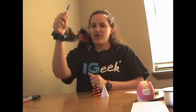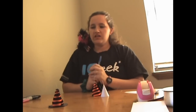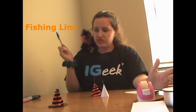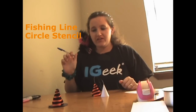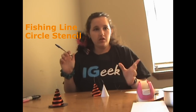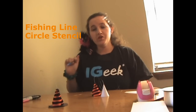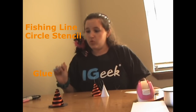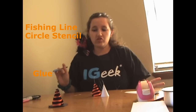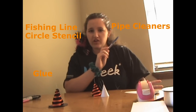And now for our little witch's hats. What you're going to need: some fishing line or string, whichever you prefer; something to make a nice circle — I use a compass, but you can use a cup, a bowl, whatever, depending on what size you want; some kind of glue — hot glue gun works the best; and pipe cleaners in whatever colors you want. I used two blacks and an orange for this one.